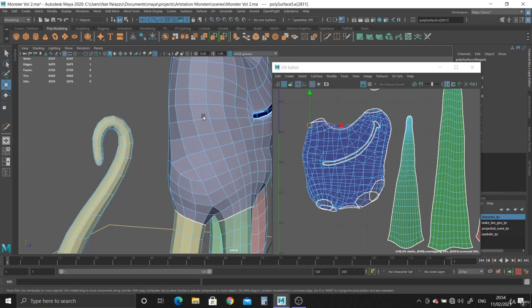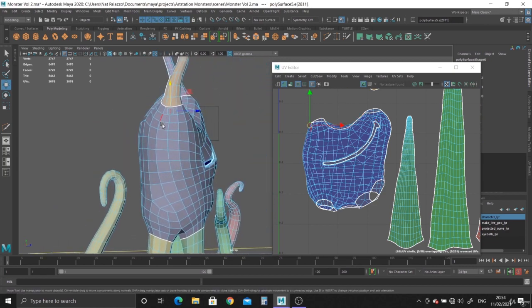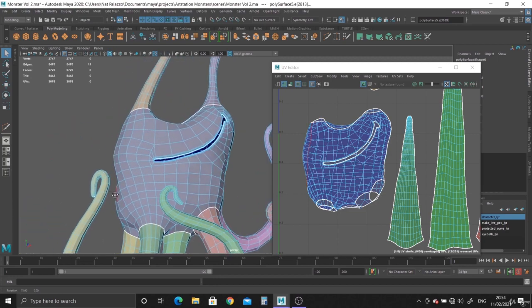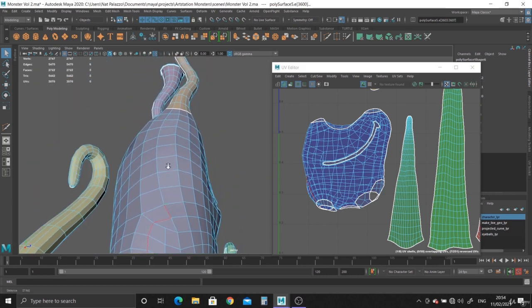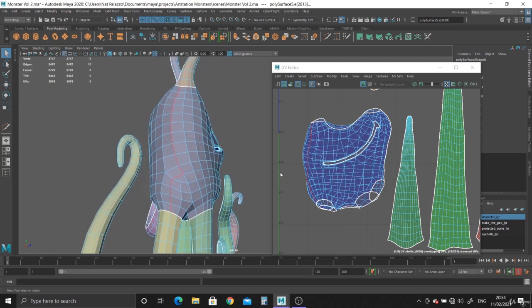And then from here — the geometry starts to move forward. I don't want that to happen, so we can actually select this and bring the geometry down to about here. And I want it to split from about here. There we go — like that. I think that's a good split.